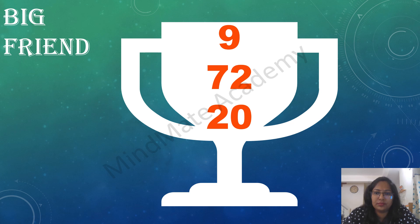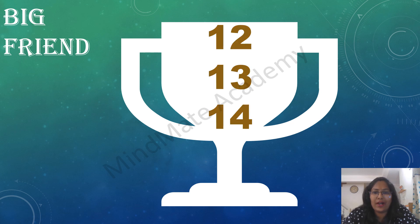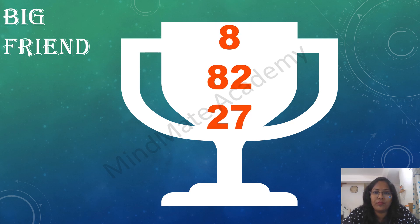9 plus 72 plus 20. 12 plus 13 plus 14. 8 plus 82 plus 27. 6 plus 81 plus 23.